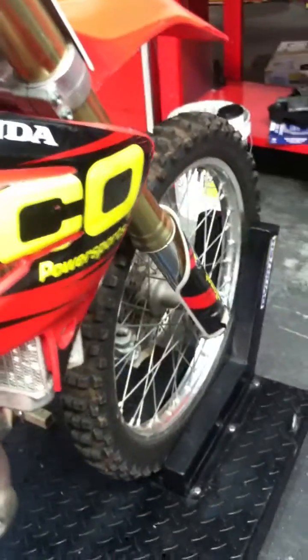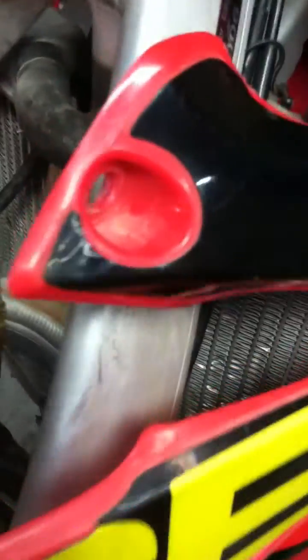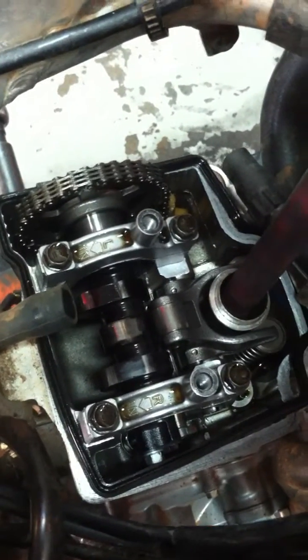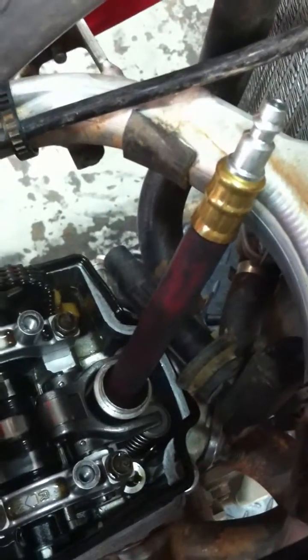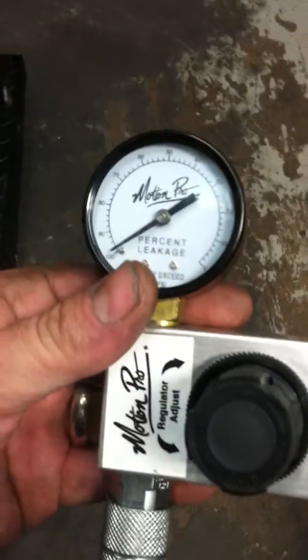I'm going to show you how to do a leak down test. First thing you've got to do is get the engine to top dead center — I've already done that. Then take your leak down tester and the adapter hose and screw that into the spark plug hole.